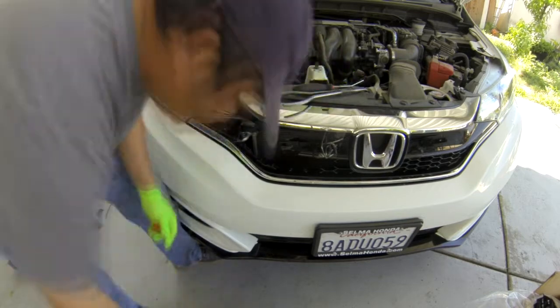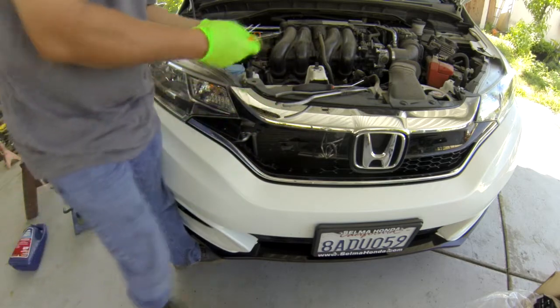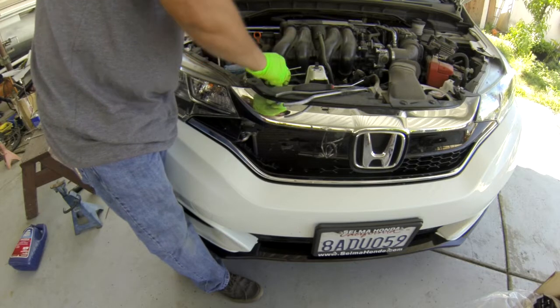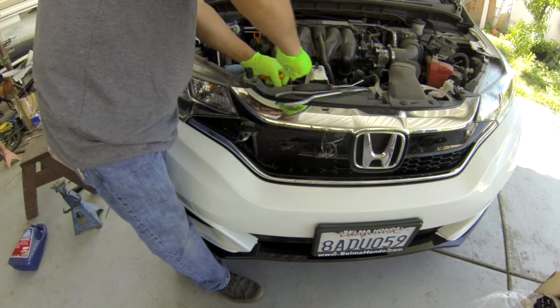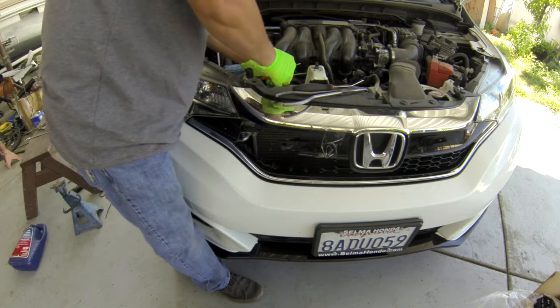Or something like this, or even something like this - that works too. You can get this from Harbor Freight for like a dollar, something cheap. Don't spend a lot of money for something that you only use one time.